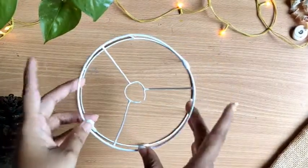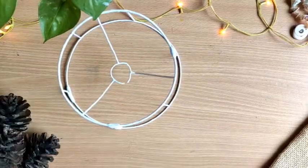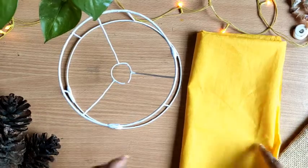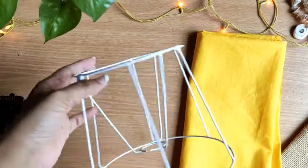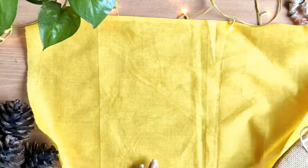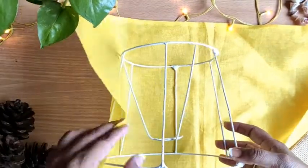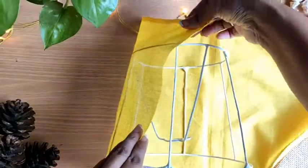Now this has dried completely. I am going to take this cloth to cover the entire lampshade. You can choose any other color of cloth — it's totally up to you. But I have chosen this yellow color because yellow suits a lampshade really well.